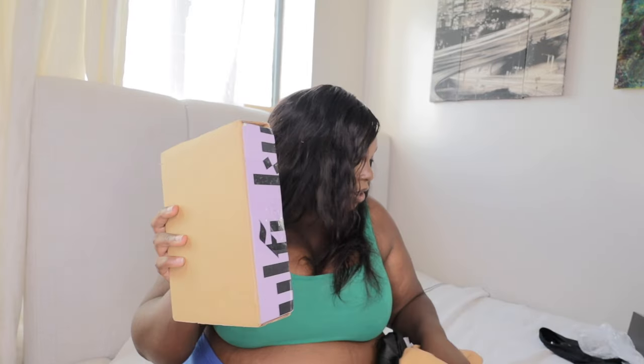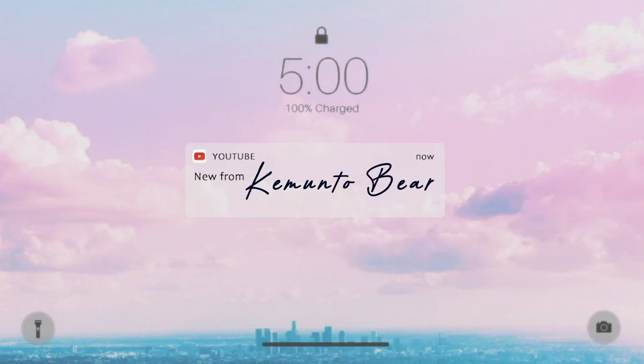I already know what this is — I ordered from Sephora, imagine that, all of this just for one thing. Hi guys, my name is Kim Tobear. If you haven't subscribed, please subscribe right now.